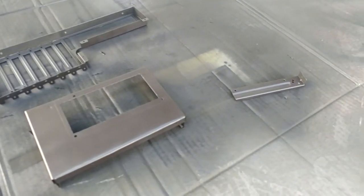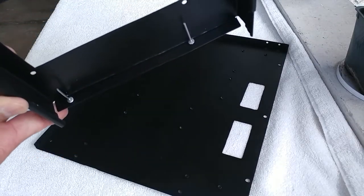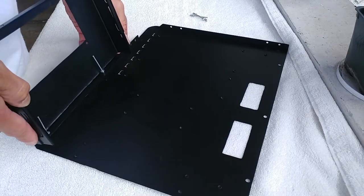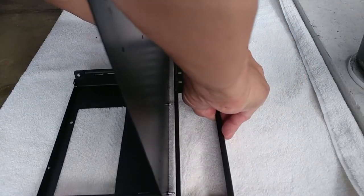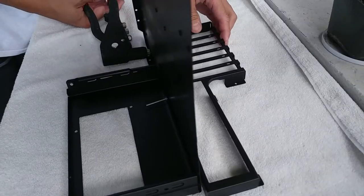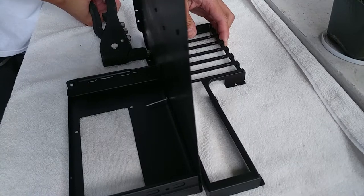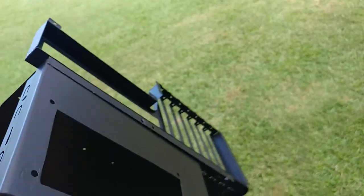Next, the fun part. I placed rivets in the holes I made and secured them with a rivet gun. Make sure you work your way from the inside out so you don't work yourself into a situation where you can't reach a rivet point.